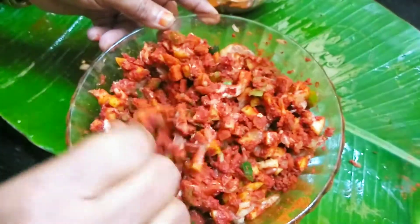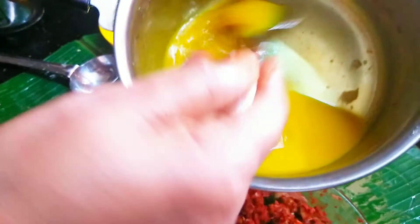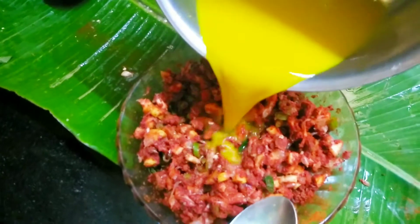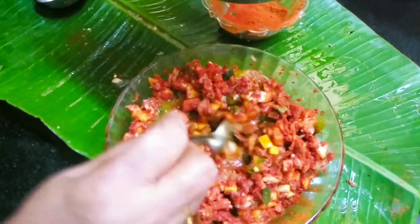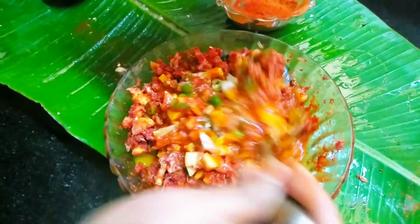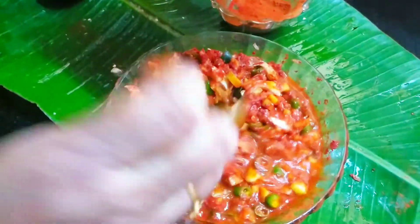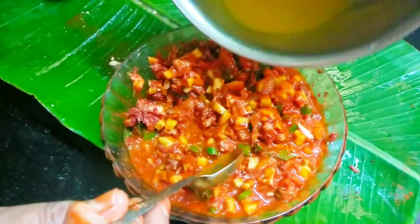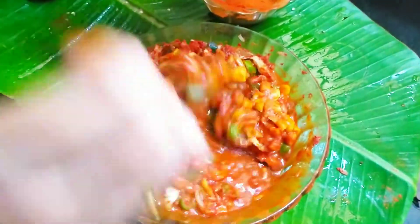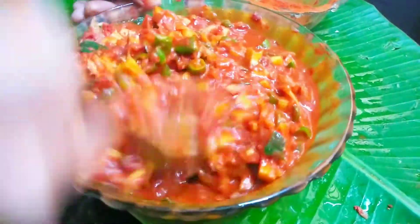Heat it up and get started. Put the rice in the pan. Now the onion is on a long way. So we put our onion in. This is the onion — this is why I have cut it. I'll cut the onion.